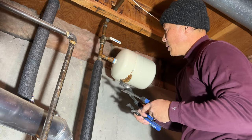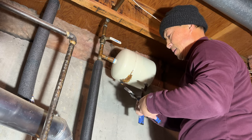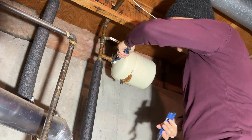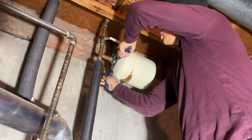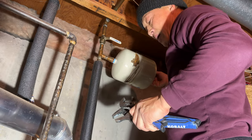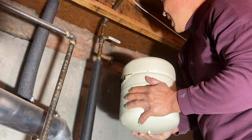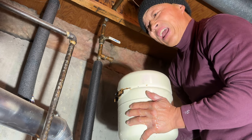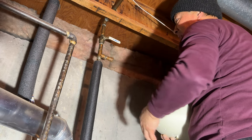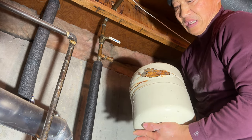Using the bigger wrench to hold and the smaller one to turn and remove the old tank. This thing is so heavy — more than 10 pounds. It should not be installed sideways like this — the weight hanging off like that is not safe. Take a look at this old tank.